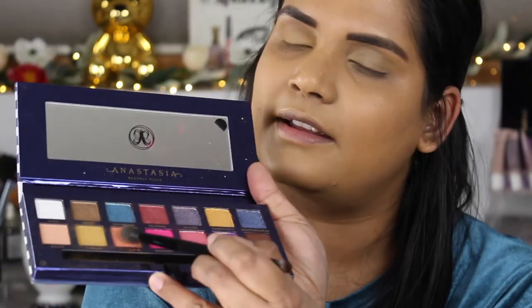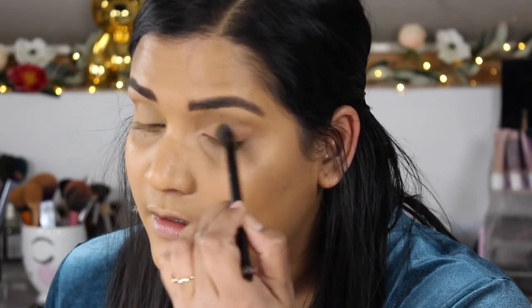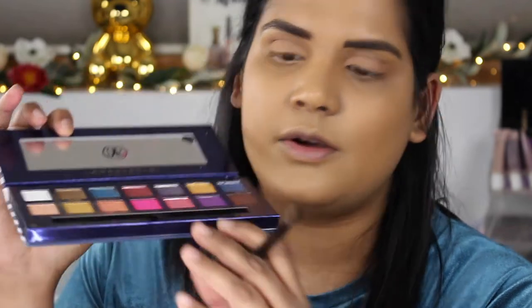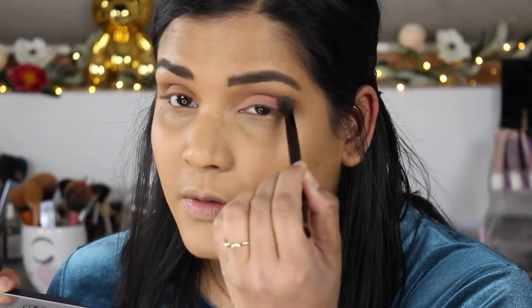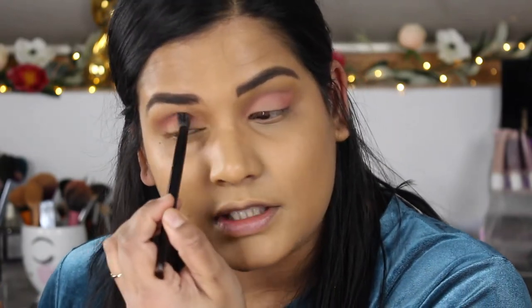Now, just to intensify, I'm going into coastline, the shade right next to cabana. I'm placing that in the lower part of my crease — it's a more peach color so it's actually lightening things up, which is okay. I dragged it down to my lid too, which is fine. Now I want to go into the shade monte carlo and stick that in the lower part of my crease as well, just to pull some color in there so it doesn't look too muted. Now I have a nice defined crease.